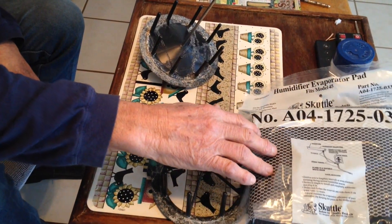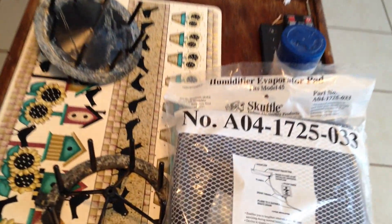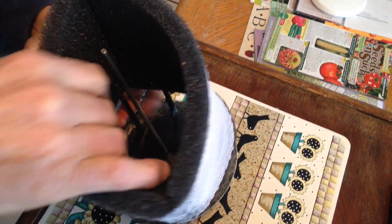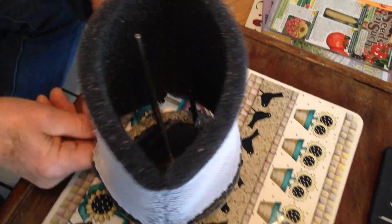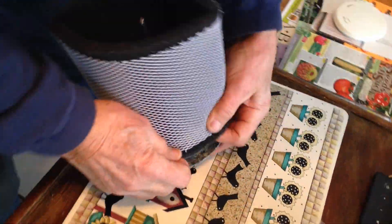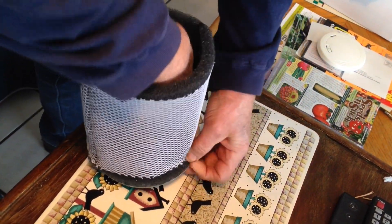I got two new filters for this humidifier, got a spare. Here I've taken this one out of the package and you take it and put it on like this. See, these things really go together really fast.